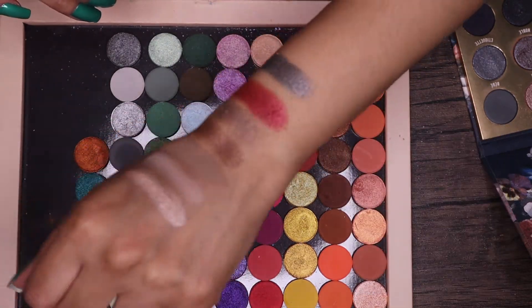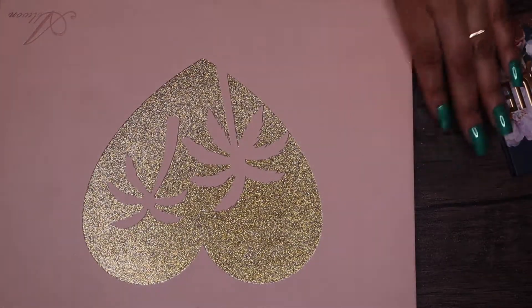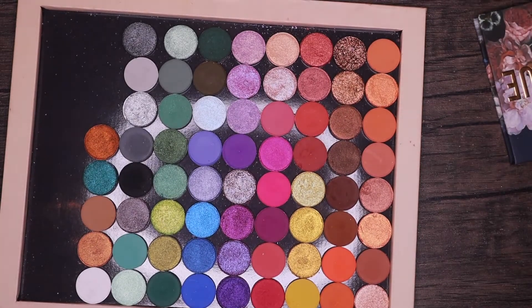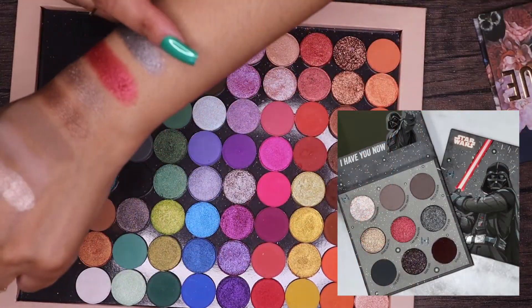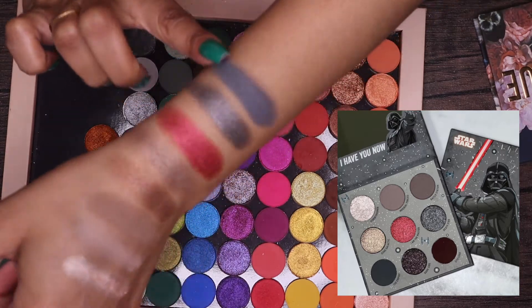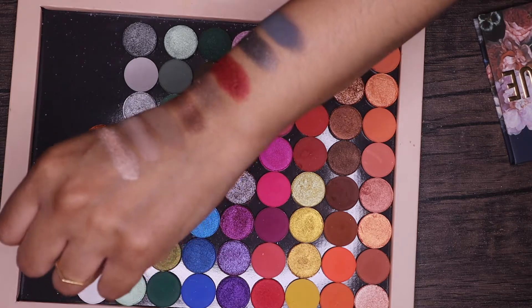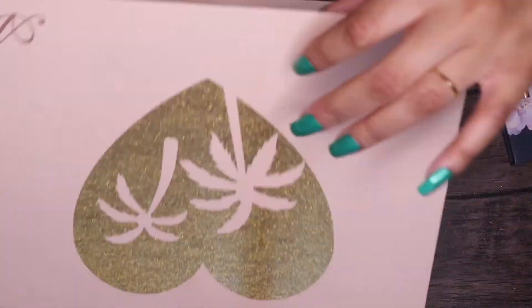That's really pretty, I like that. Alright, so we've got our Death Star shade. Now let's do Empire — I'm going to open this one back up because I immediately thought of this shade here from Blowing Smoke. Oh, that's perfect, look at that! So pretty. I was originally going to swatch on the other side but yeah, we're just going to go with it.